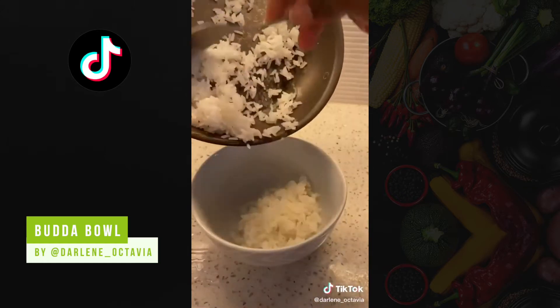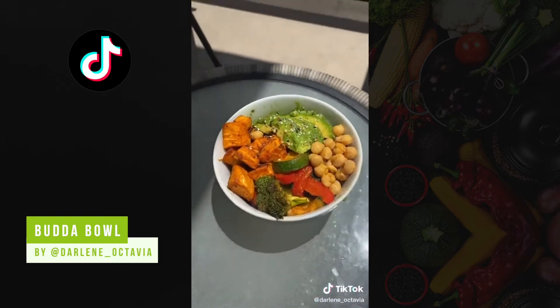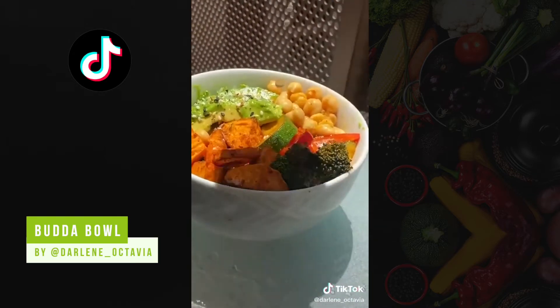Then build your bowl. I also added some avocado. You could also just meal prep all of these ingredients, store them separately and then just warm them up when you need them. So that's it, just serve with a chunk of lemon. What would you put in your bowl?